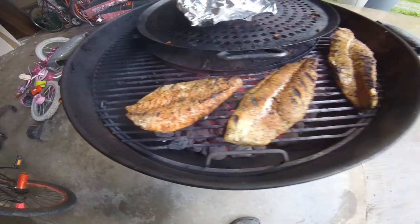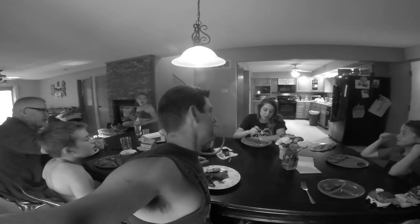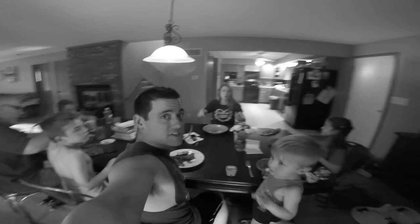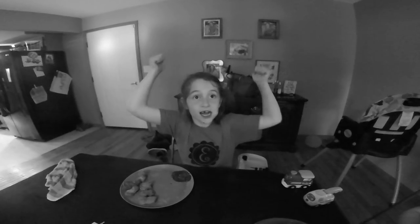Grandpa likes to eat - putting some on my plate. She doesn't like fish by the way, but she just ate that entire catfish fillet. From the water to the table, from the field to the table. Paxton, try one - you are eating it! You like it? You like that big fish? It's delicious!